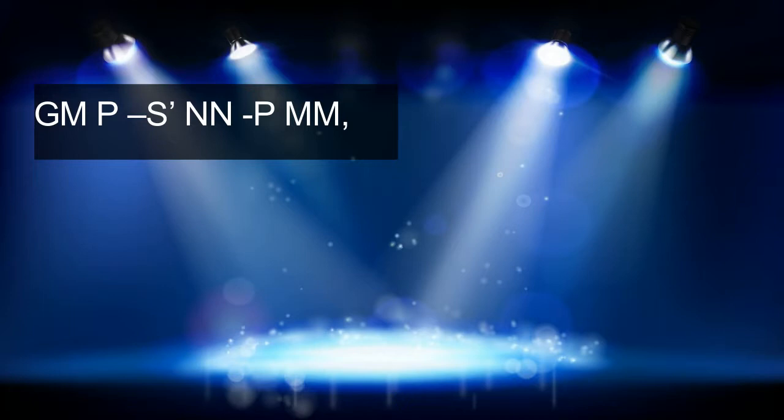And now on the harmonica. The second phrase goes like this.